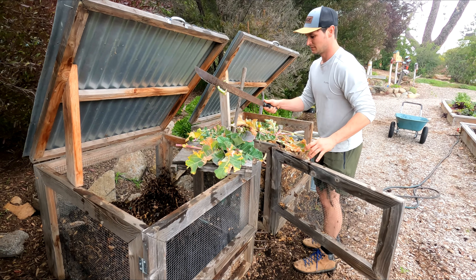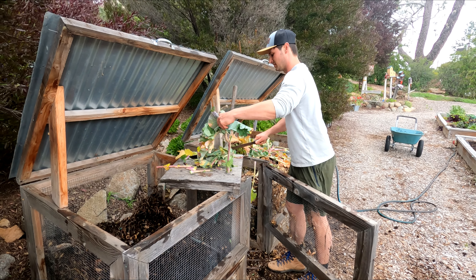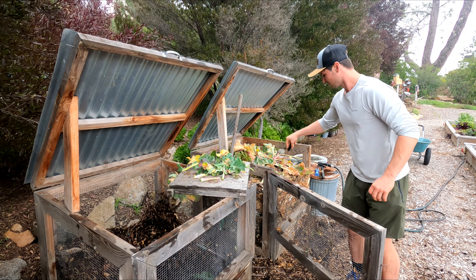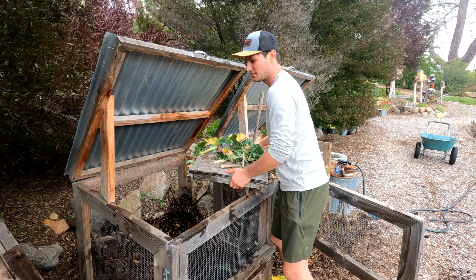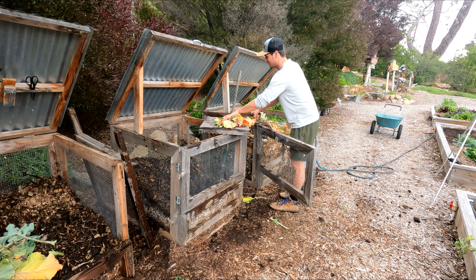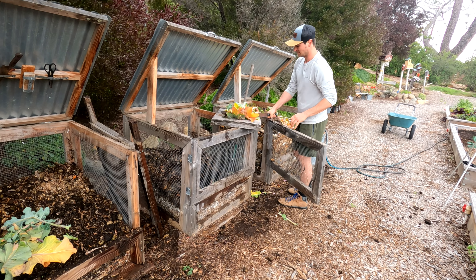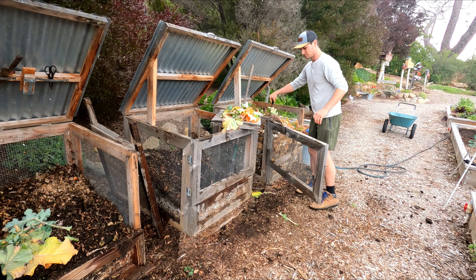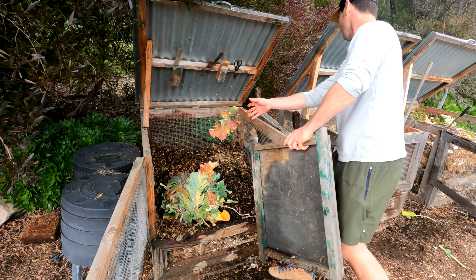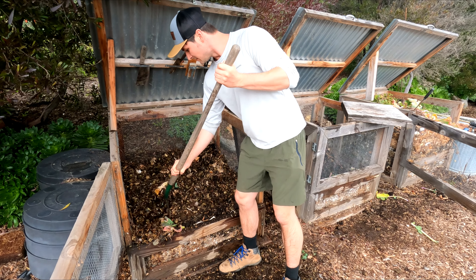Here I'm gonna chop up some fresh greens from my bin on the very right and add it to my two bins on the very left. This will help speed up the decomposition time. I prefer to avoid adding bulky items to the compost bins, that's why I chop it up beforehand. Here in our garden we have a three-bin compost system which works well for us. This allows us to have each compost bin at different stages. Our two bins on the left are the most decomposed and ready to sift, whereas our bin on the right has a lot of fresh material.